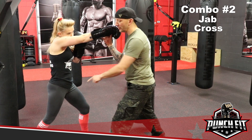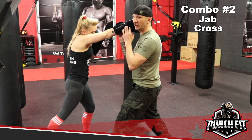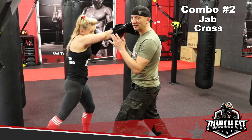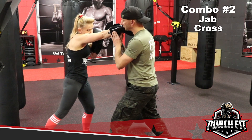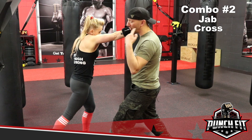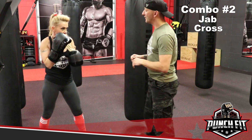Now look what happens if she drives off her rear foot towards me — right there. Now what she did is she just broke my nose. And if she rotates at the hips — look what happens. Now she's actually taking my nose and sending it to the back of my skull. She has her entire 120 pounds right behind this punch. It's a completely different punch.